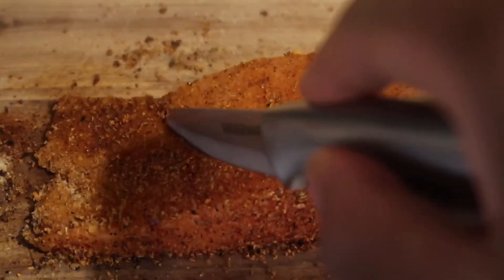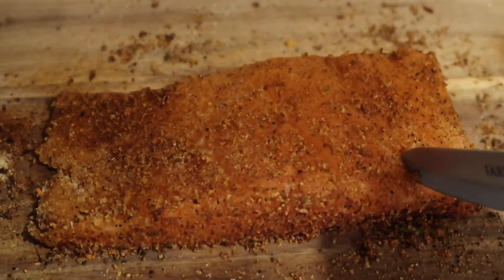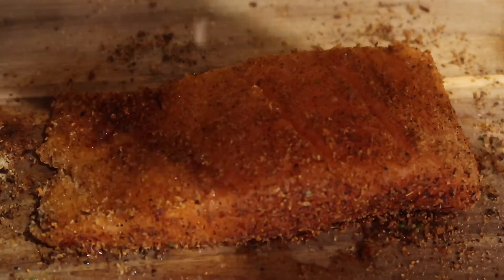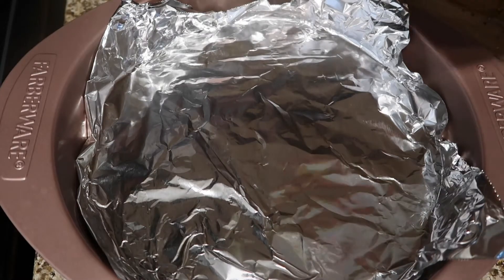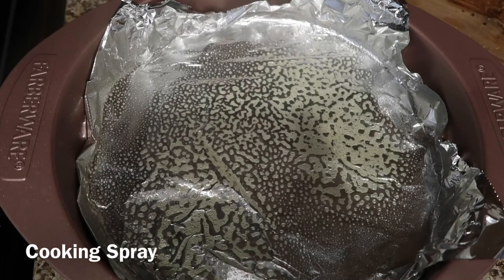So I took my knife, I cut a few slices into the salmon, and then I'm going to squeeze some fresh lemon juice over it. Then you're going to preheat your oven to 400 degrees. While the oven is heating up, we're going to prepare our baking dish. I added some aluminum foil, and then I sprayed it with some cooking spray.